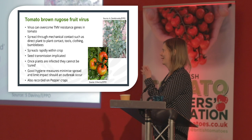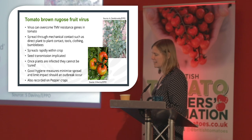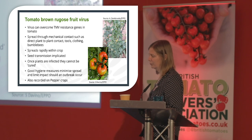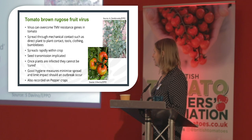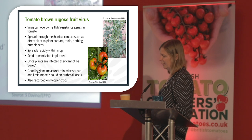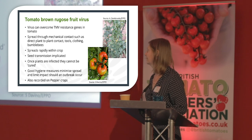I'll give a quick overview — most of this you've heard — that the virus can overcome the TMV resistance genes in tomato. It's spread through mechanical contact such as direct plant-to-plant contact, tools, clothing, and bumblebees, and it spreads rapidly within a crop. Seed transmission has been implicated, and once plants are infected they cannot be cured. Good hygiene measures minimise the spread and limit impact should an outbreak occur, and it's also been recorded in pepper crops.